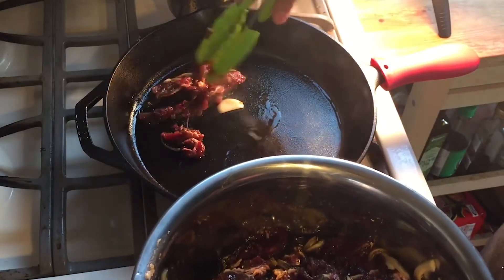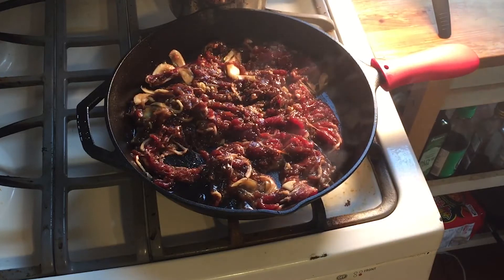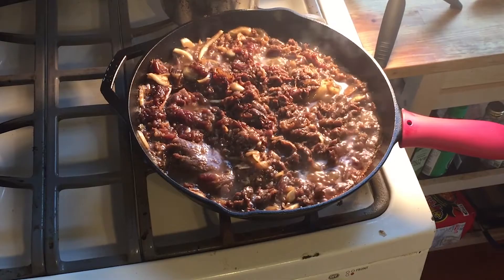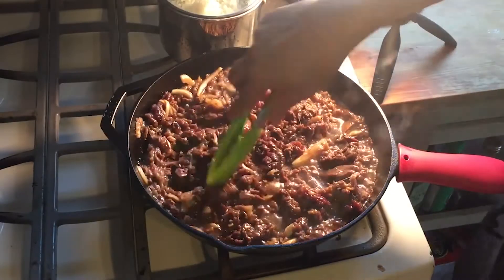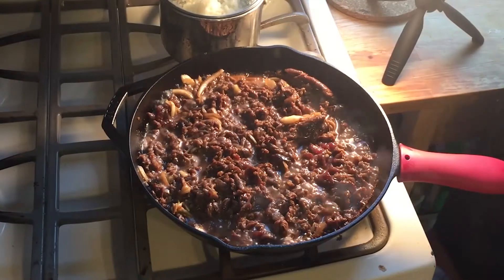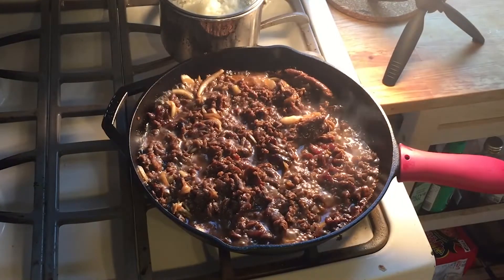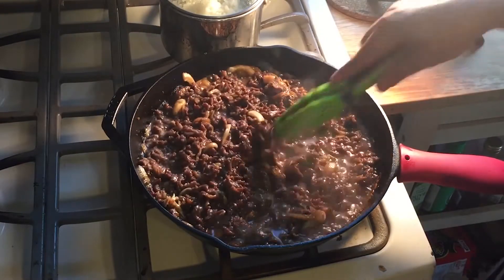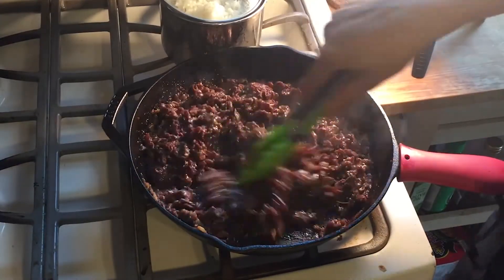Throw your mixture in. After a couple minutes the meat will be looking gray and will start rendering out most of its fat. A pool of oil will cover the meat — this is great news, this means that the meat is cooking in its own fat. Keep stirring occasionally until all the fat has been cooked.